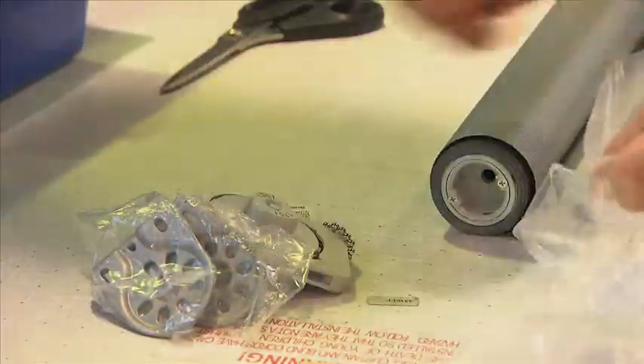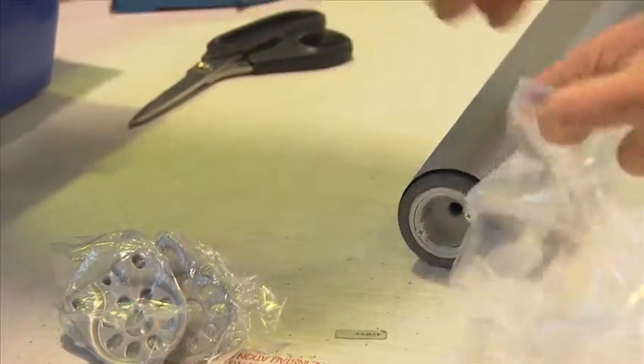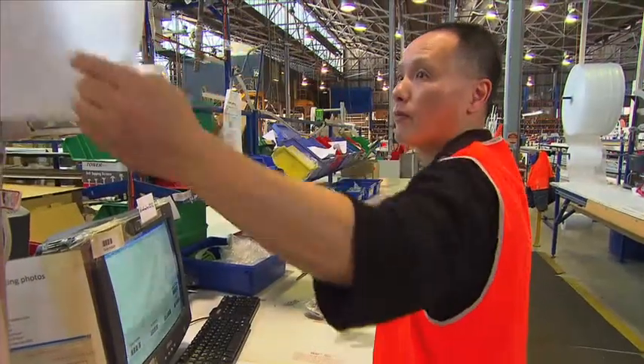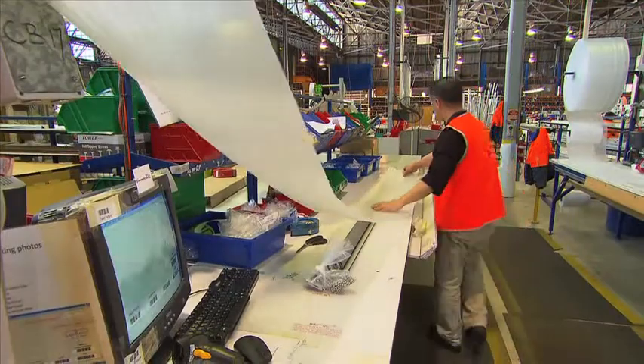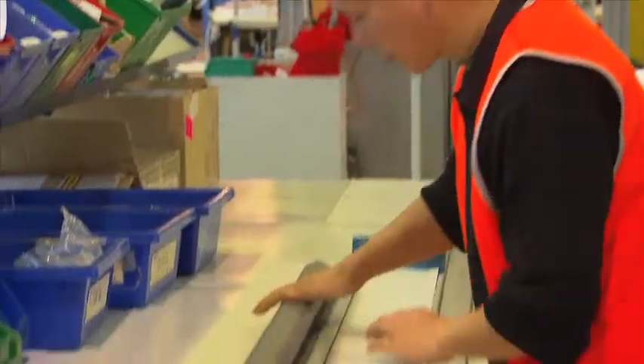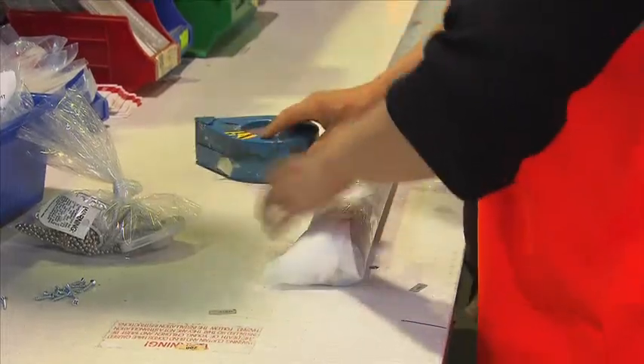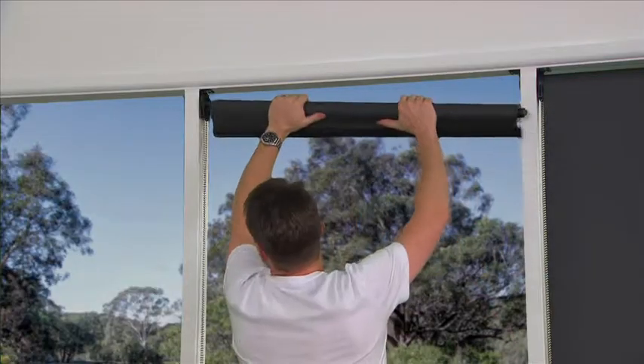Quantum's roller blinds can be shipped without the chain mechanism attached, so there's no chance of the chain damaging the roller blind in transit, decreasing your rework costs. Packers can also pack more efficiently, increasing productivity. Not to mention that brackets and chain mechanism can be pre-installed during the measuring process, making the final installation quick and easy.